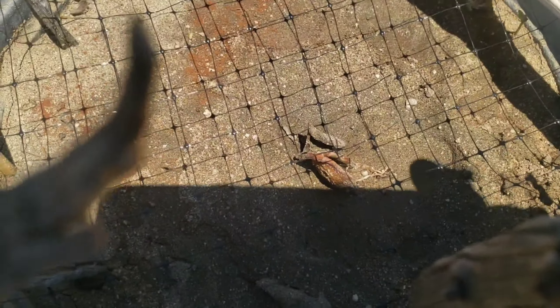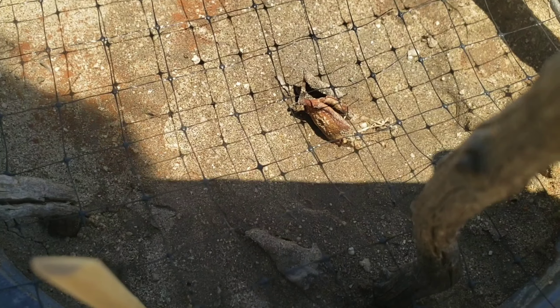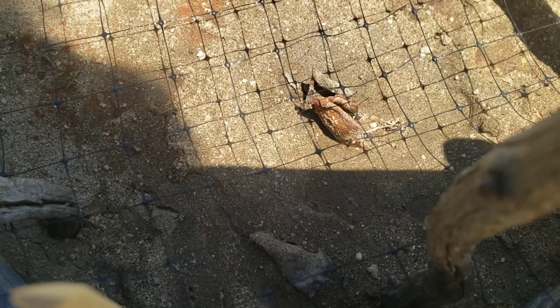This is the one they ate — the one with roots already and new growth starting to emerge. But that damn squirrel ate it.